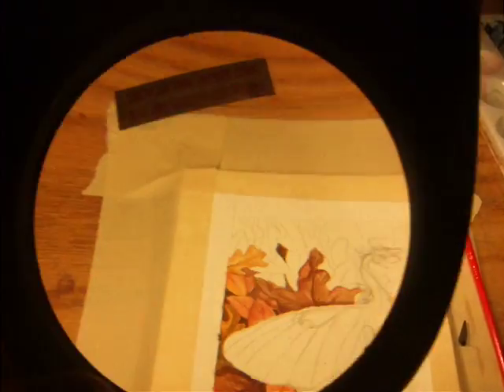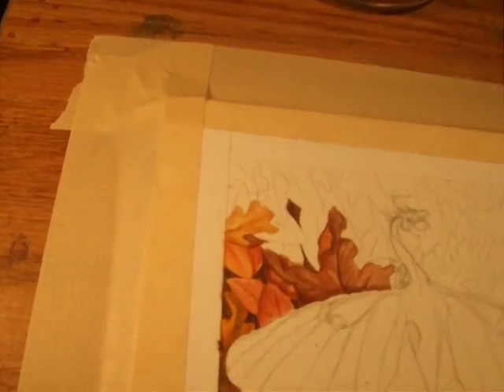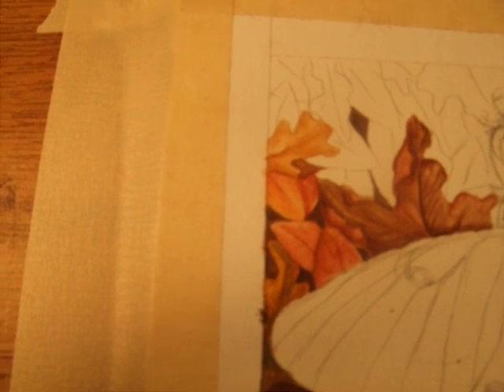This is working on a miniature. I use a magnifying glass to see the leaves, and when I'm painting the leaves and I try to focus in on this, I usually go one leaf at a time.